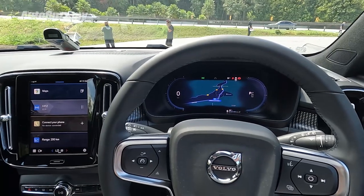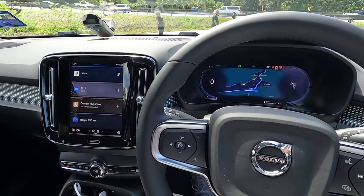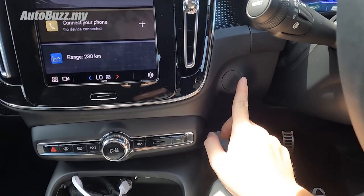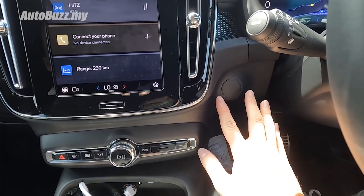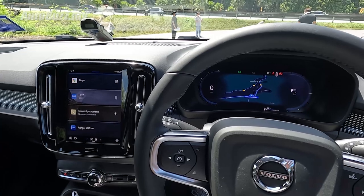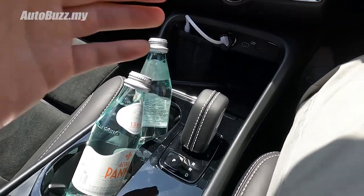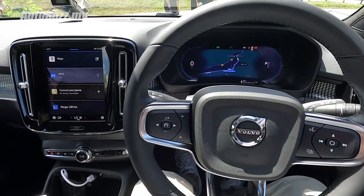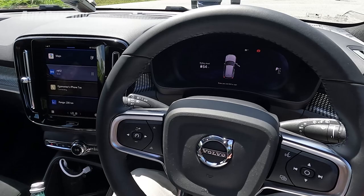I've literally just opened the car door and sat inside, and everything is already running — there's nothing for me to do. The car just turns on by itself. There's not even a push start button anymore. To drive off, you just step on the brakes, pull the gear lever back, and you're off. When you reach your destination, just put it into P by pressing the button, open the door, and the car turns off.